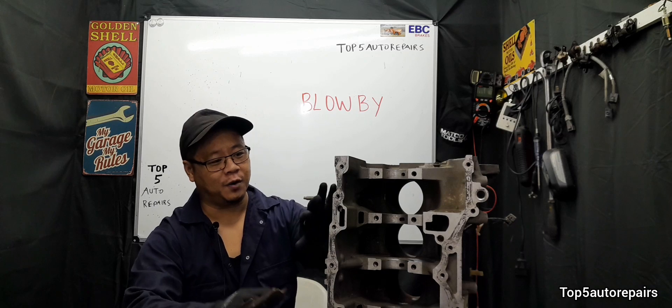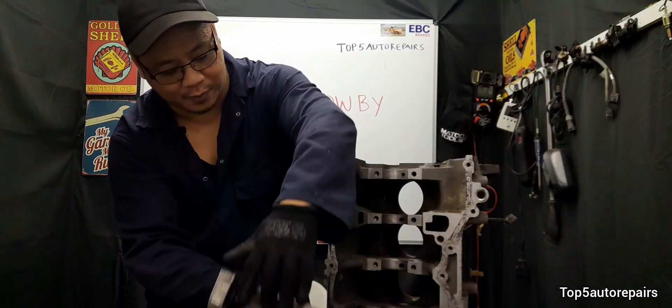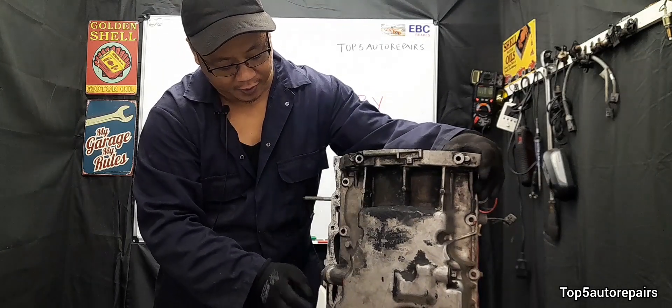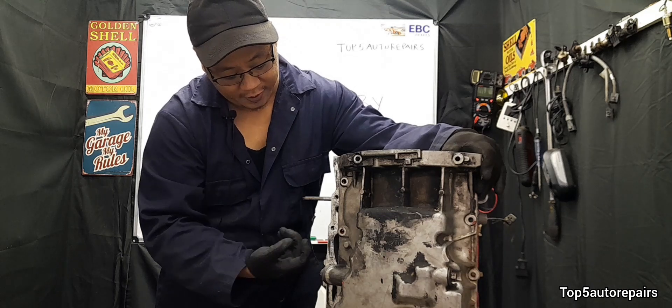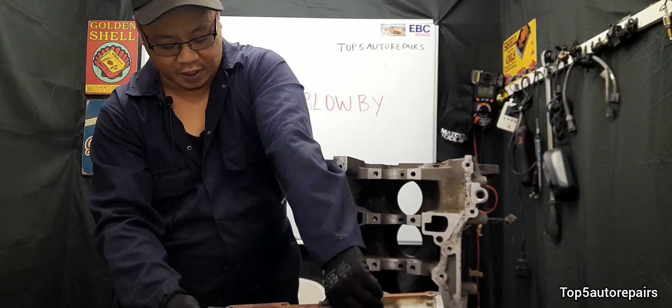For example, all that pressure needs to go somewhere. The first thing it's going to do is try to come out of the oil pan gasket area. As pressure starts to build up, it's going to try to force its way out of the oil pan gasket area, and this can cause the oil pan to start leaking engine oil.